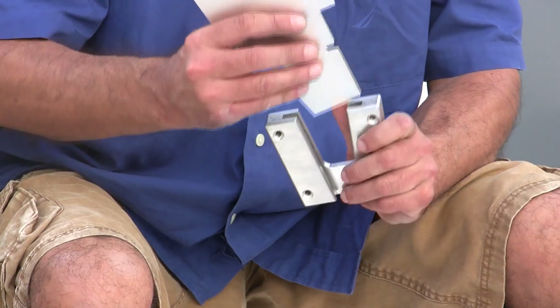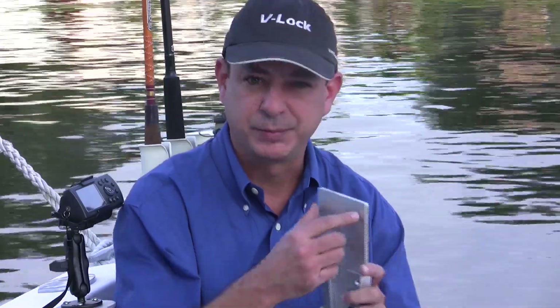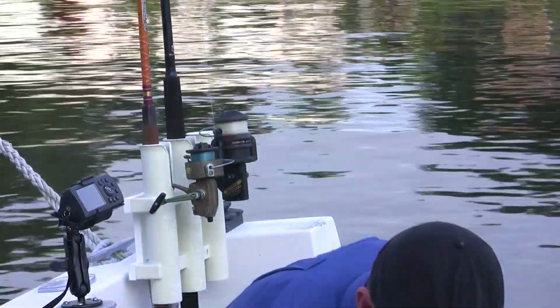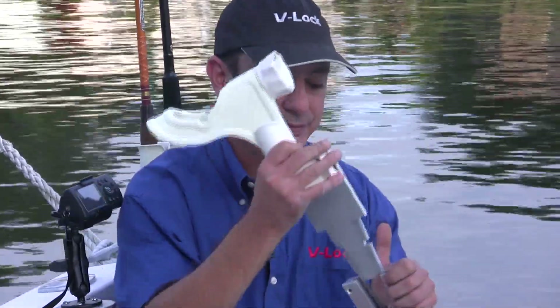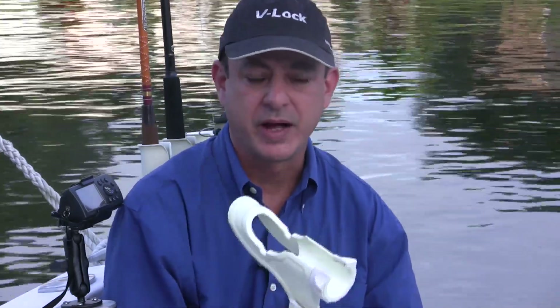It's primarily a gravity-fed, angled device. You put your devices on these plates, and you put these base units on your boat. That way you can move any device, like this rod holder, from one location to another. Take it on and off the boat in seconds without any tools.